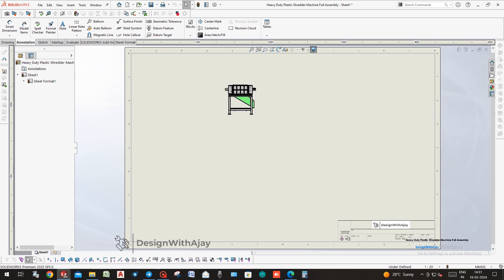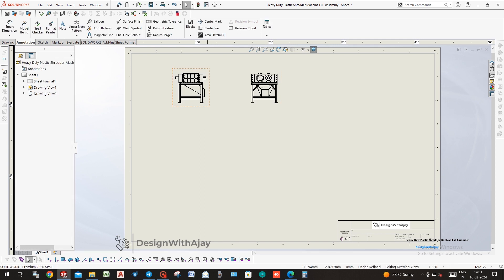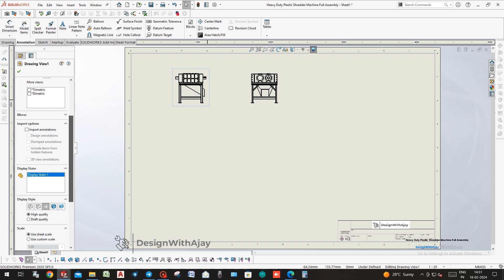Now choose an appropriate view — like front view, side view, section view, and isometric views. Then scale the views according to the page.